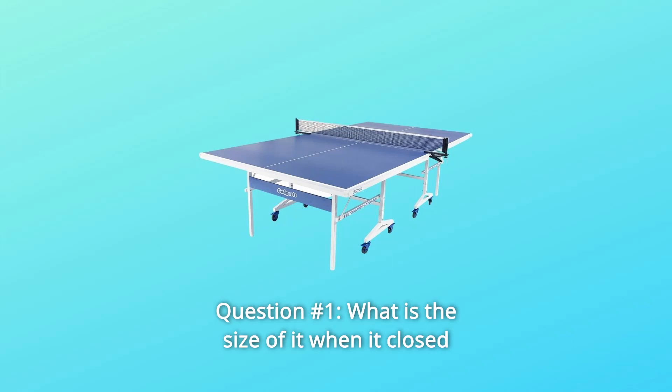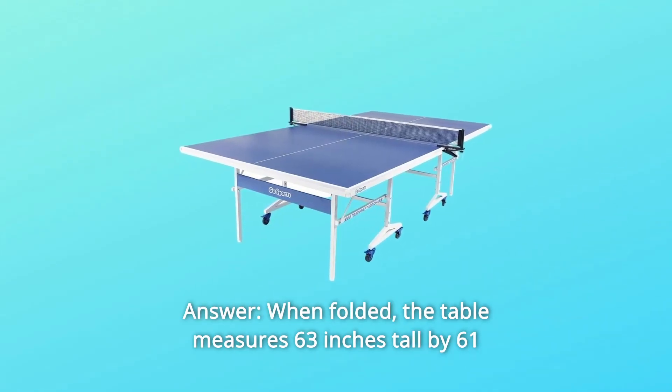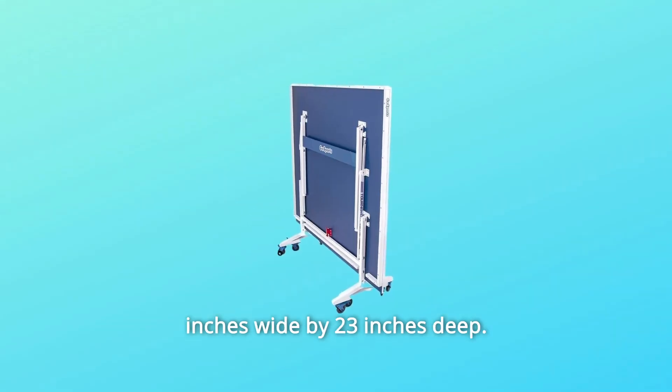Some common questions. Question 1: What is the size of it when closed? Answer: When folded, the table measures 63 inches tall by 61 inches wide by 23 inches deep.